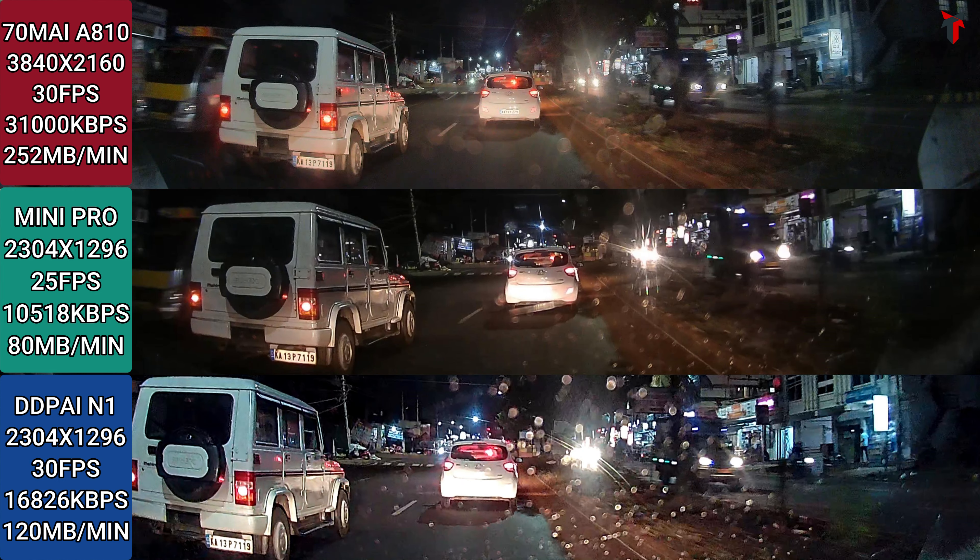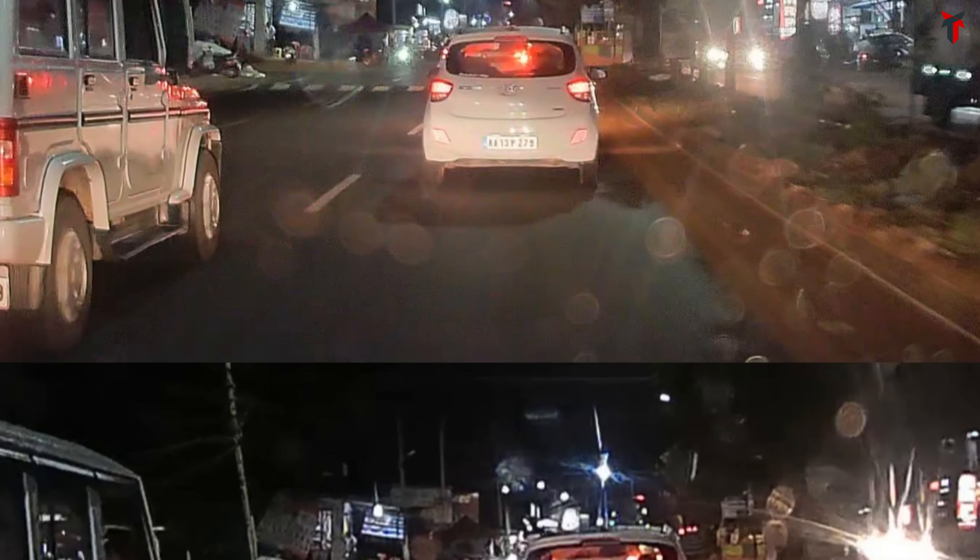All three are arranged together for you to compare. Now focusing on the license plate of the vehicle farthest away, about 20 feet — in the 810 sample, you can make out the number plate, although not very easily, but each number and letter is visible. From the Mini Pro, it is completely whitewashed — there is no chance of reading the number plate at such a distance with my headlight falling directly on it. The N1 gives the same response: completely whitewashed.